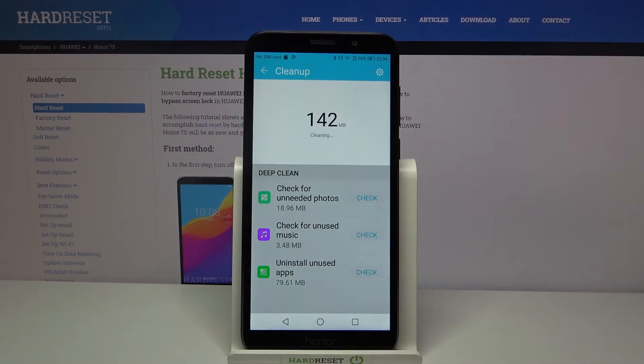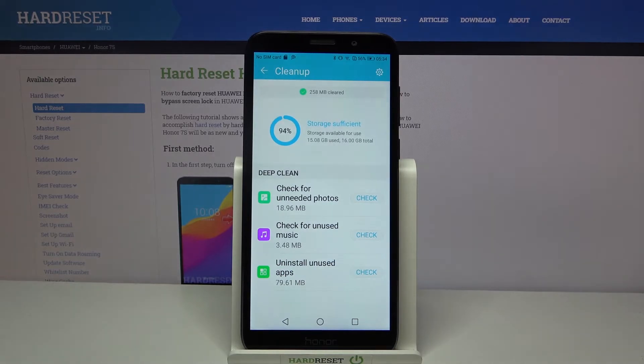Now clean. As you can see, storage of my device was successfully cleaned.